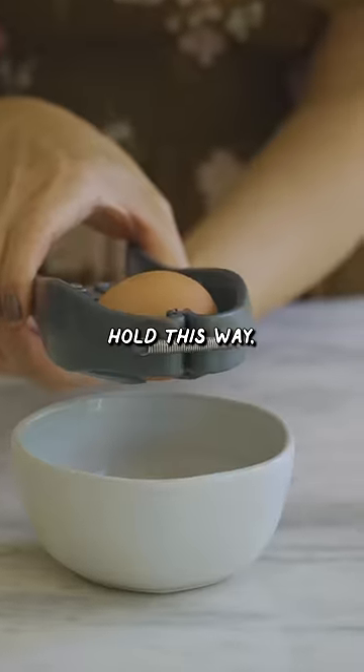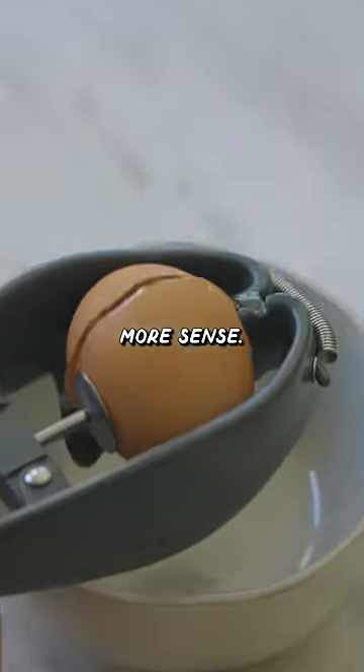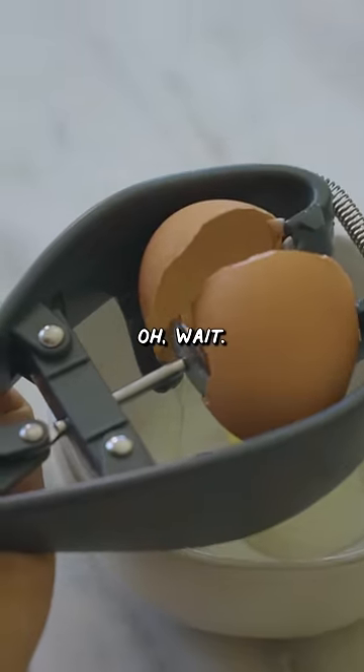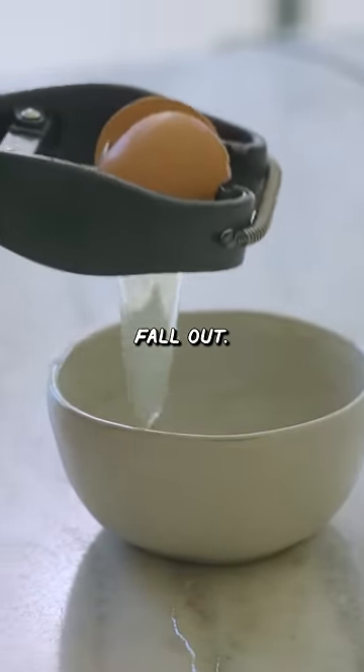Let's try this again. We're gonna hold it this way, and then I'm gonna crack it. This way would make more sense. See when you do that, the egg doesn't really fall out.